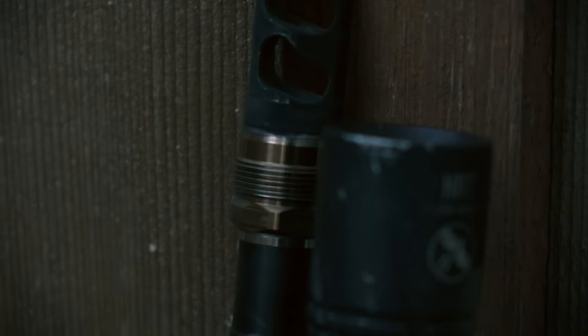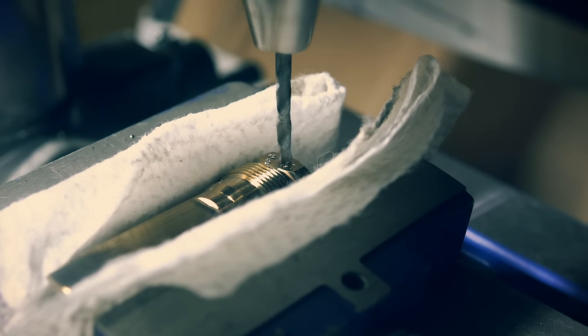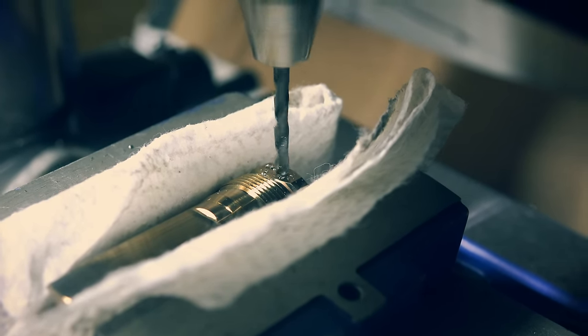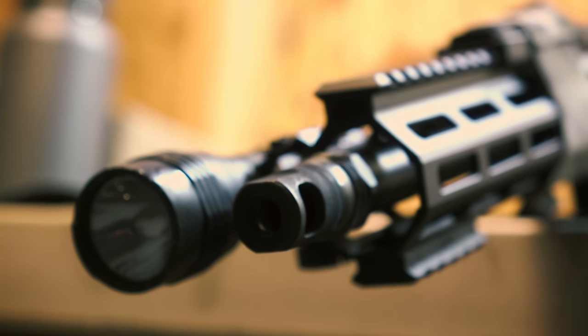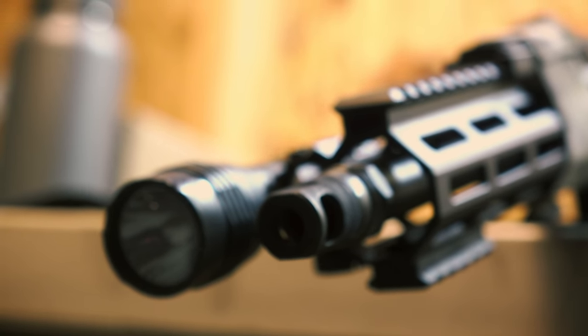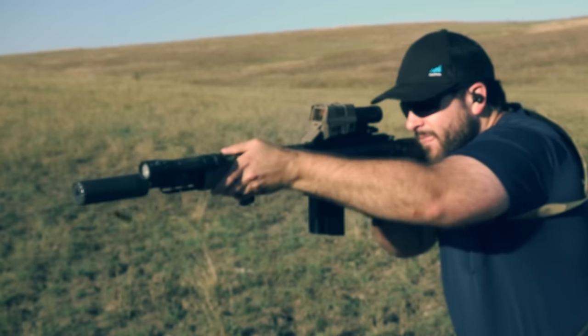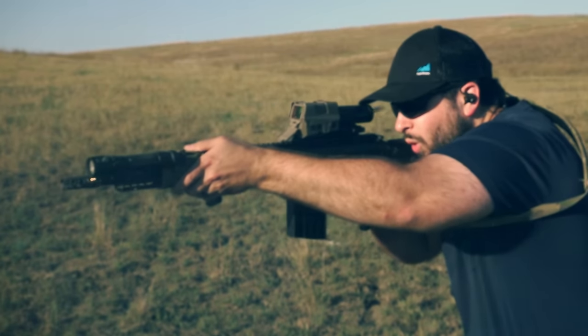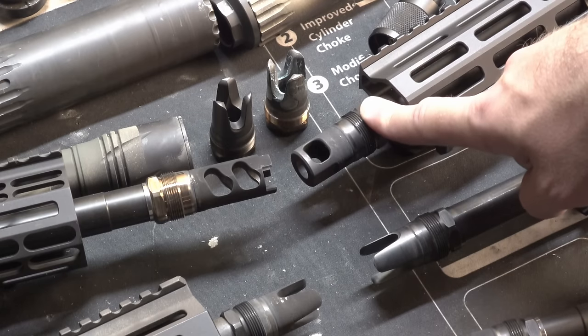Here is the dual-port brake, the DPB — it has two ports and is 5/8 by 24, with the exact same mounting system as the rest. This is the SPB, the single-port brake, which works quite well. In terms of recoil reduction, the dual-port brake acts like a much more standard muzzle brake, while the single-port brake does a little bit of recoil reduction but it's not anything drastic.